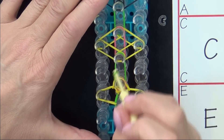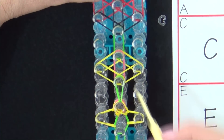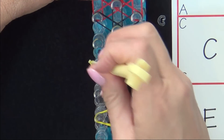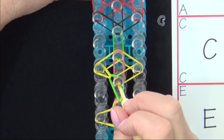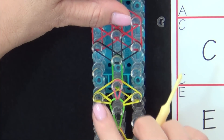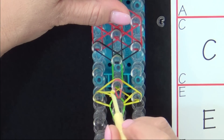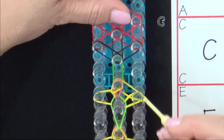Then loop the green band forward. Loop the yellow out to the left. Loop the yellow out to the right. Loop the pink forward. Yellow into the center. And yellow into the center.